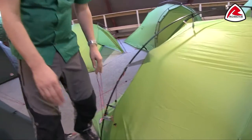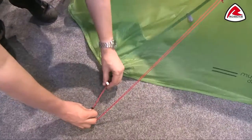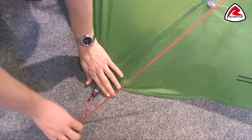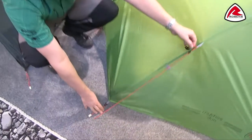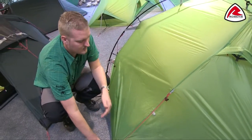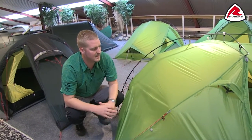Other features on here — you'll see that we have these adjustable pegging points, which are easily adjusted using this system. Each guy line also has its own retainer, so when it comes to packing down the tent we can wrap these up and pop them in there so that the guy lines aren't going to be a mess.